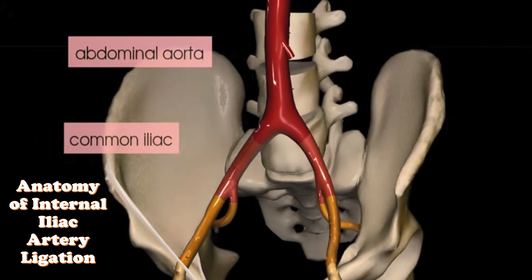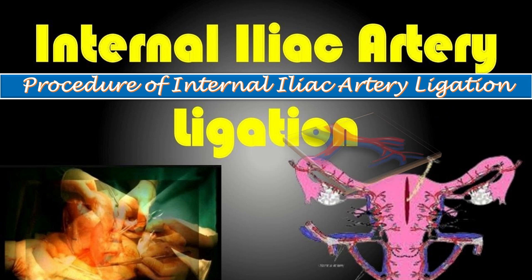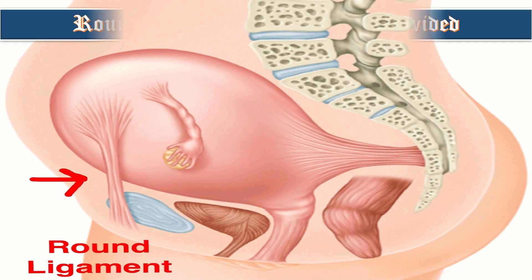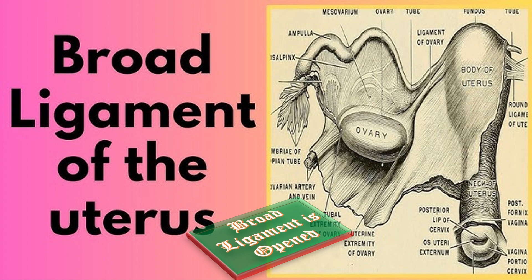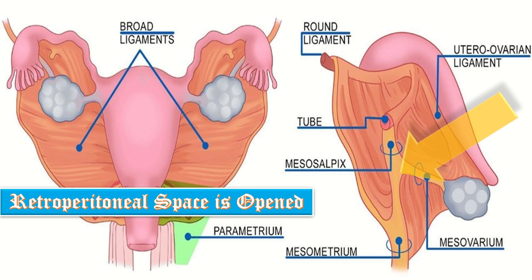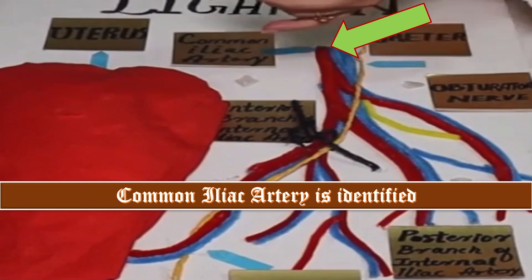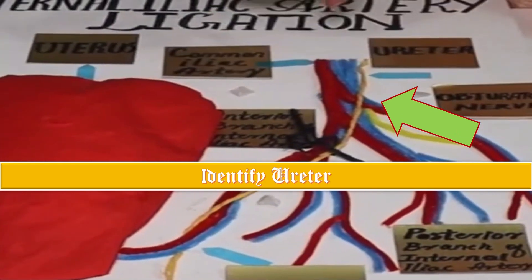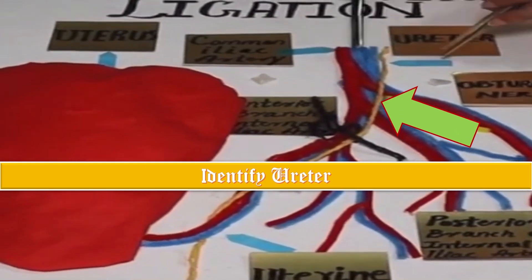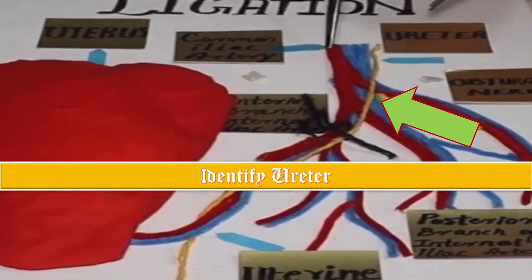For the procedure of internal iliac artery ligation, ask the assistant to hold the uterus. The round ligament is identified, clamped, and divided. The broad ligament is opened, reaching the retroperitoneal space which is then opened. The common iliac artery is identified. Carefully identify the ureter as well — a suction cannula can be used to identify the vessel, and by peristaltic movement we can identify the ureter.